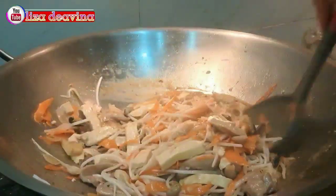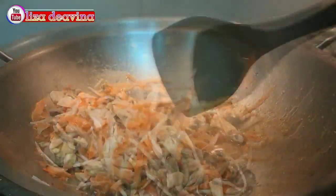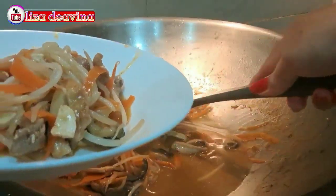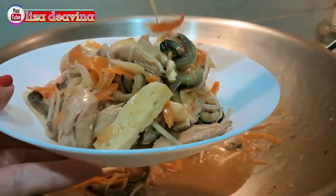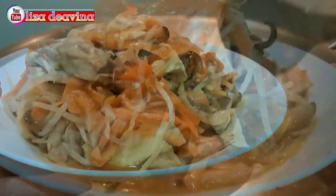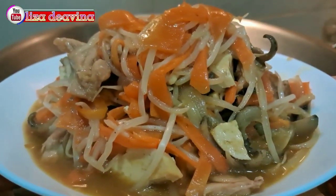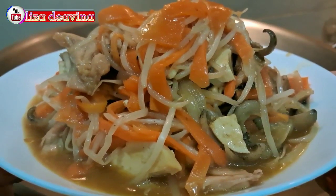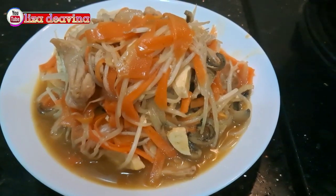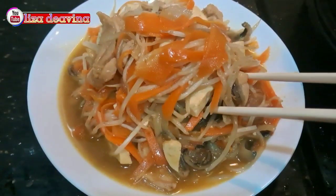Tumis teripang, tahu, dan wortel. Simple, sederhana, rasanya enak, mantap, seger, cocok sekali untuk menu diet. Sudah siap untuk disajikan. Selamat mencoba. Wassalamualaikum warahmatullahi wabarakatuh.